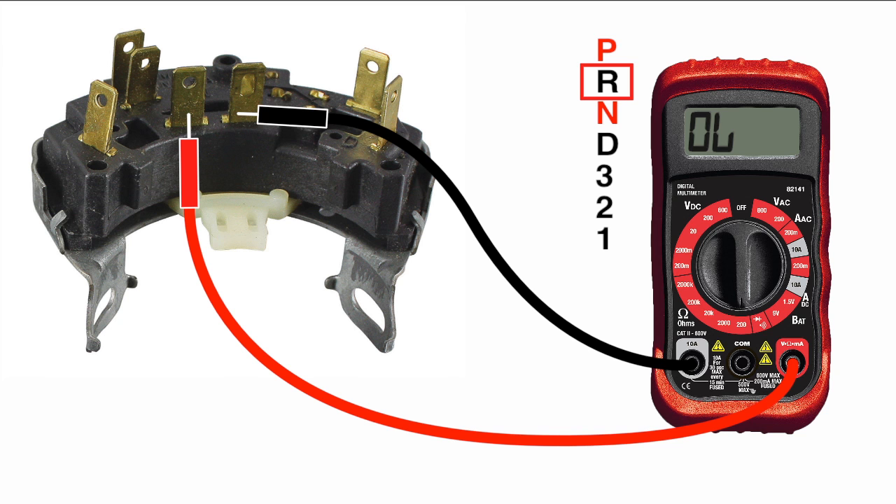If the switch has no continuity on the backup light terminals when the car is in reverse, your linkage is possibly out of adjustment or you have a faulty switch. You can verify this by manually moving the switch through each position by hand. If you're not sure what terminal does what, you can use your ohmmeter to check for continuity between the terminals using the methods we previously discussed.